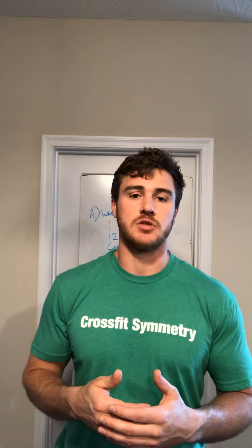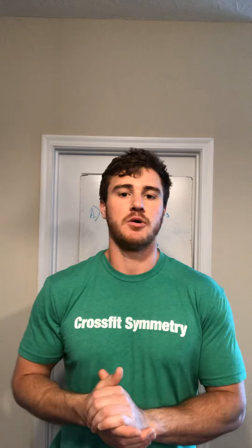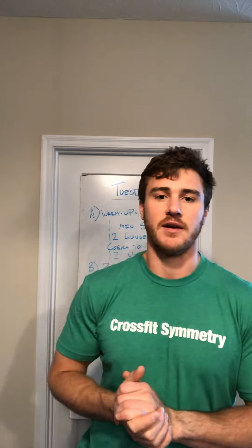I'd invite you folks to try to keep that mile as consistent as possible. Use this as something to work your way through. If you don't make that time cap, that's alright — post your scores to WADFI. Enjoy this one, thanks for tuning in.